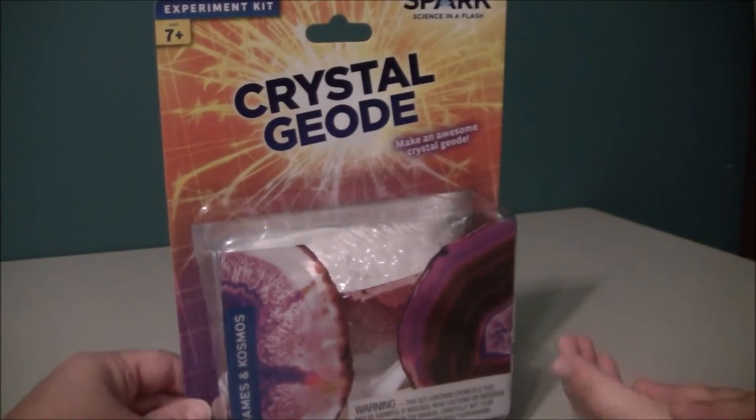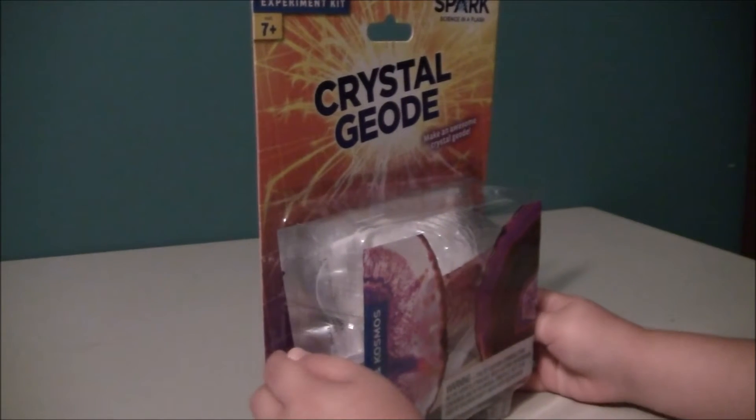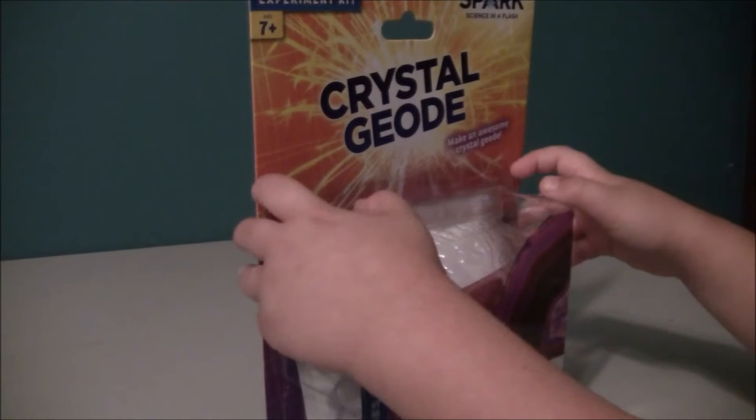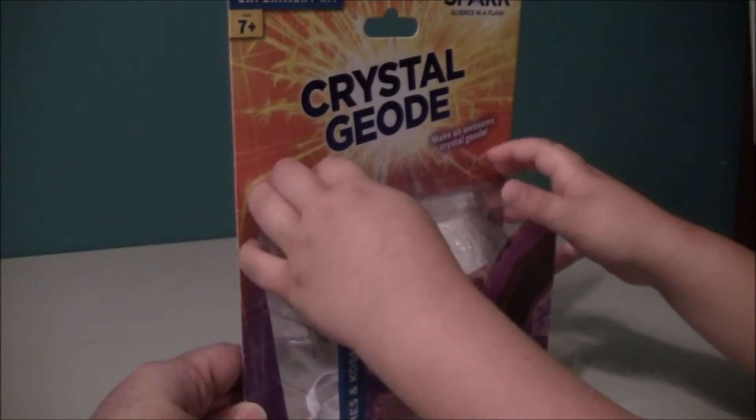Hi, this is Toy Boy and Hi Ta. Today we have a disco rock, a crystal geode, and we need some help from Toy Mom.